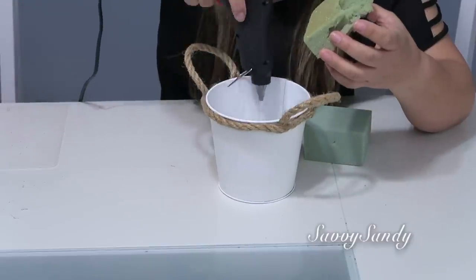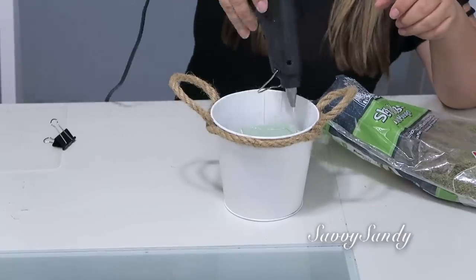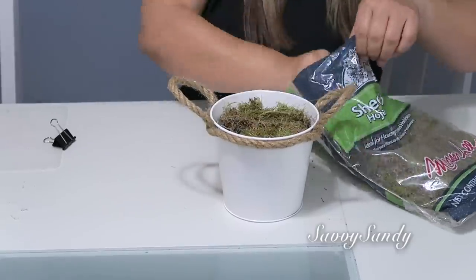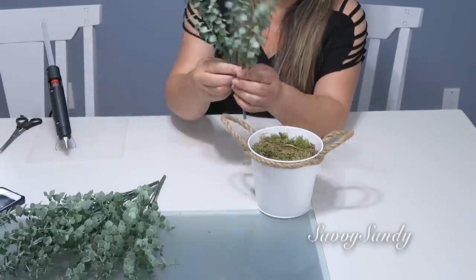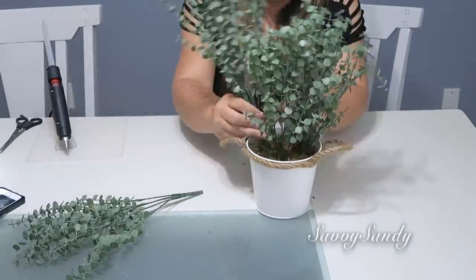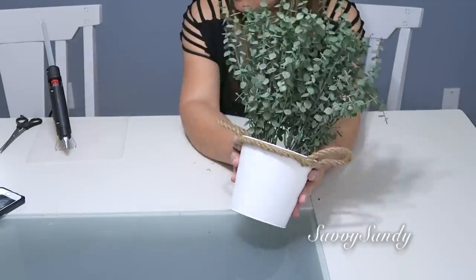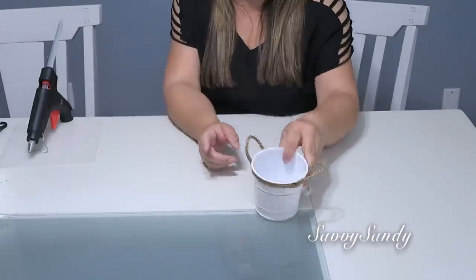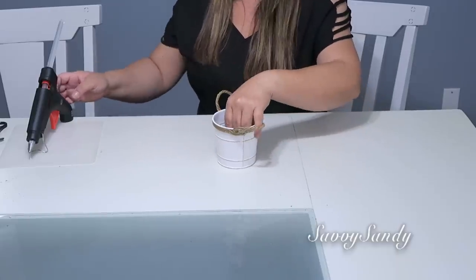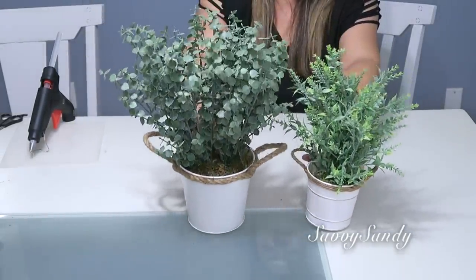Now we place the floral foam inside. I'm going to put two pieces because this bucket is a little bigger and deeper. So I placed one at the bottom and another at the top. I also added moss so you can't see the floral foam. Now I'll insert all the eucalyptus branches. This is a lovely decoration to place on a tray, on top of some books, on a shelf, or even in the bathroom. I also got a smaller matching one from Walmart — it came out a bit more expensive, but I thought it was beautiful to pair with the first one.